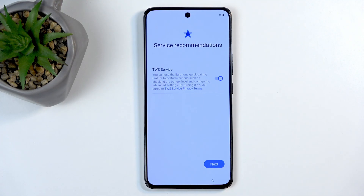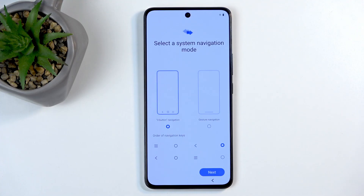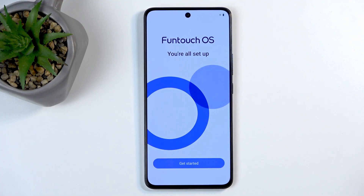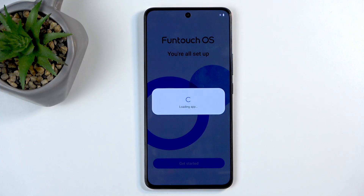Service recommendations — I don't like anything that asks for recommendations so I'm just going to ignore this and select Next. Then we have Select System Navigation — this is completely up to you. I like gestures so that's what I'm going to choose, and this finishes up the setup.